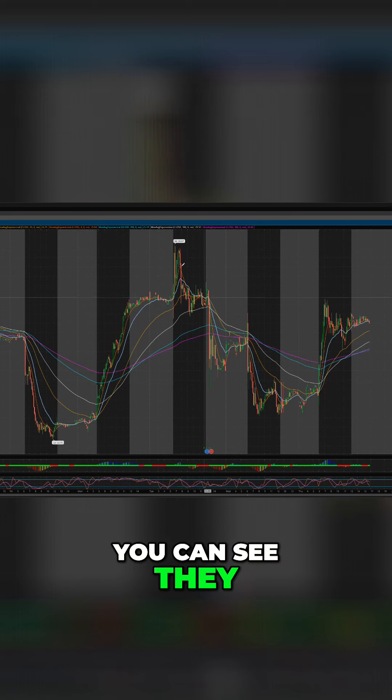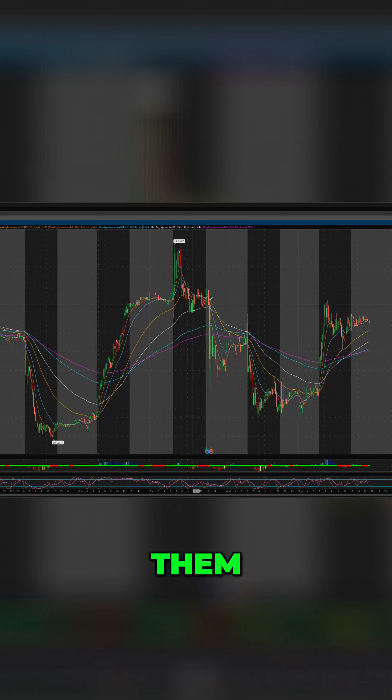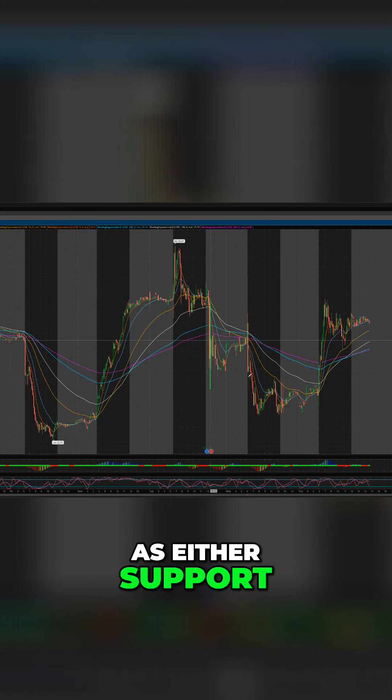You can see they kind of bounce off the lines and respect them as either support or resistance.